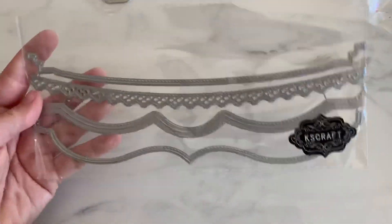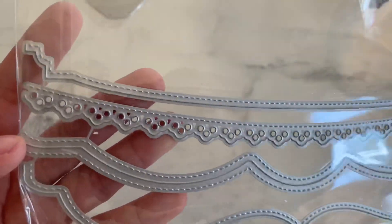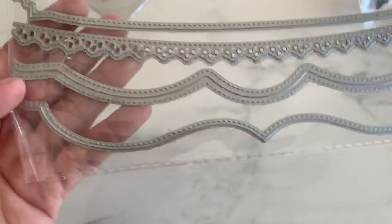Next is this border strip set — you get four in this set. And look at this, it's big — probably a 10-inch die. They're all stitched; this one has a double stitching. A little scallop. Very cute.